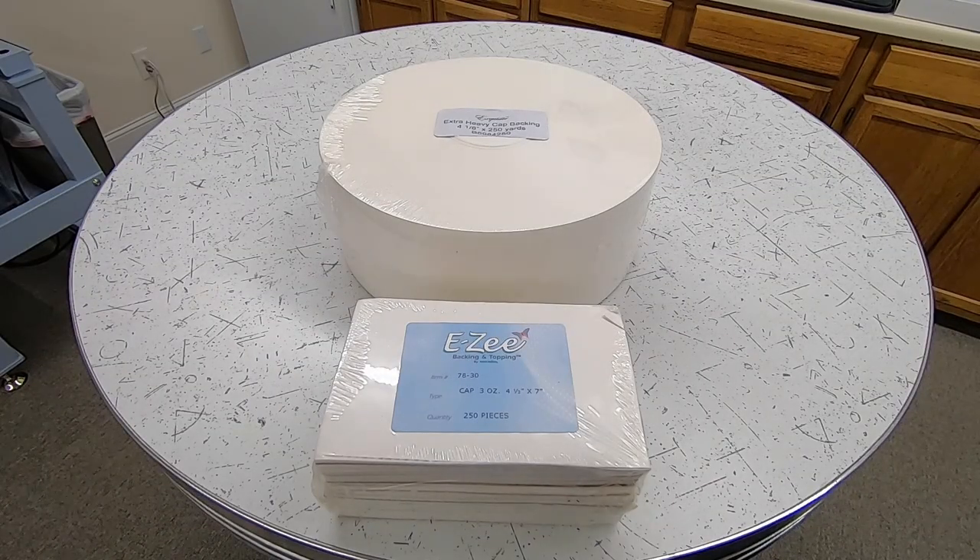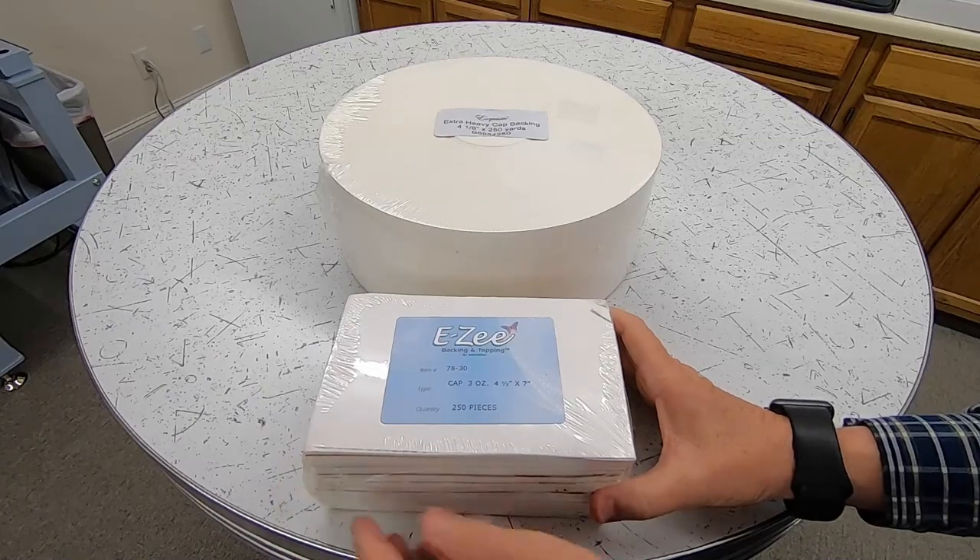Let's talk about cap backing for just a moment. I like an extra heavy cap backing, and it comes in pre-cut pieces, such as this.